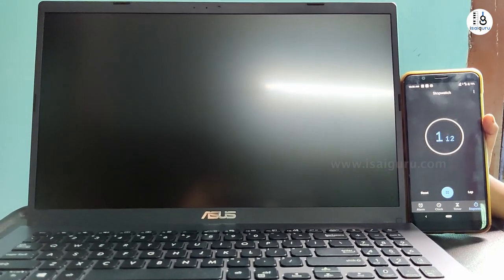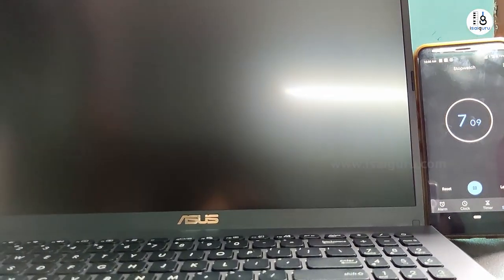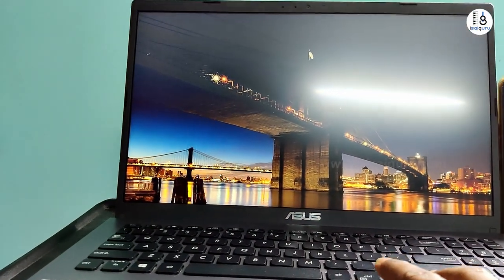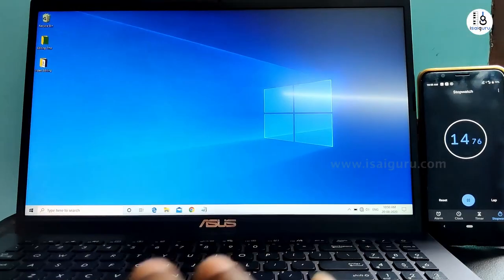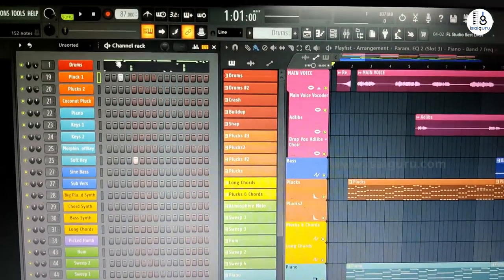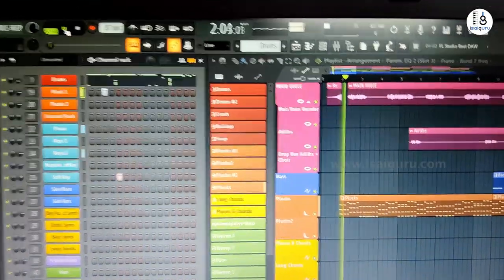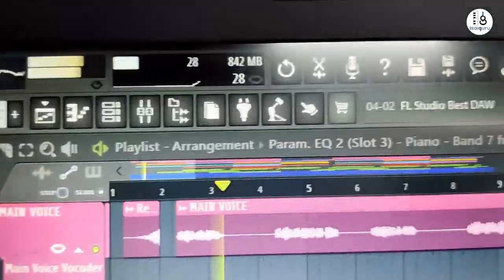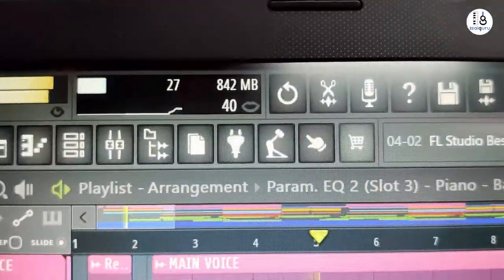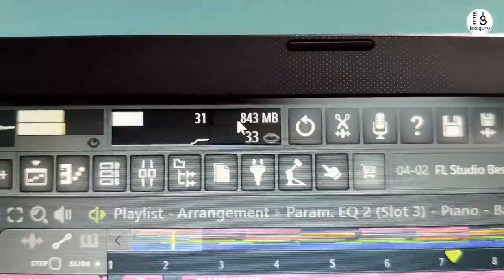Now we have the booting time. The boot time is almost maximum 12 seconds — complete boot time. When we look at the SSD, we will open a demo project. There are full-fledged tracks, almost 30-35 tracks. If they are playing on the device, CPU power is 20-30% maximum. RAM usage is 643MB for an audio track.